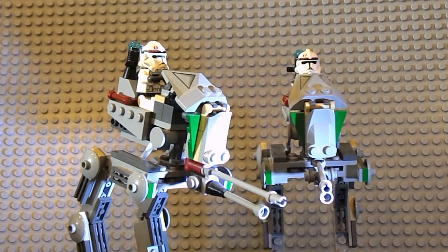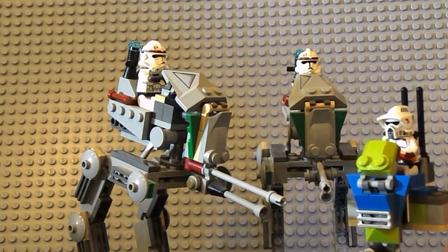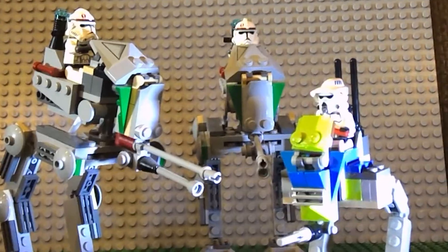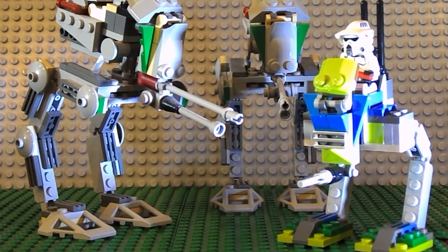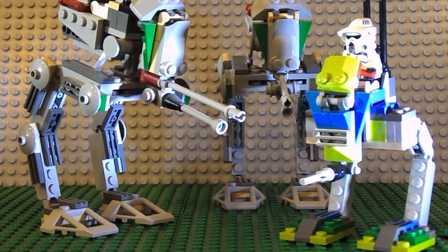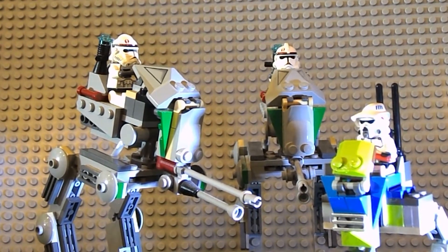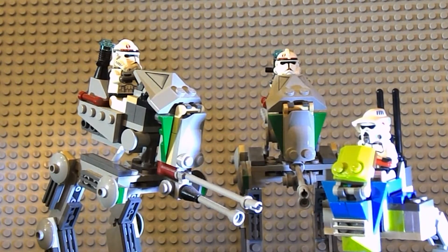I also want to compare these sets with my other ATRT, my custom build. You can see it's a lot shorter, and technically it's supposed to be that way — like we saw in The Clone Wars on the Battle of Ryloth, where the clones were able to jump on a bit more easily. These ones here are really tall. I'm not against that; I think they were well-designed for their time and they're really cool.